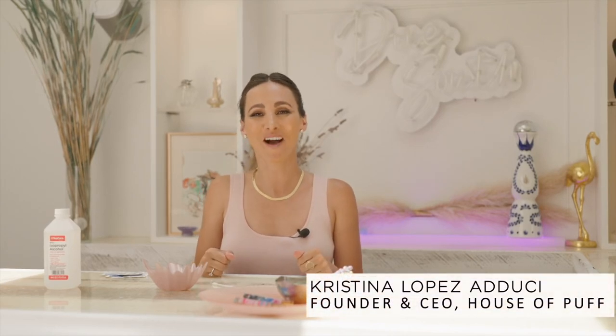I'm Cristina Lopez-Aduchi and welcome back to At Home with House of Puffs. Today I'm going to show you the best way to clean ceramic one hitter pipes like Arla Pipe.